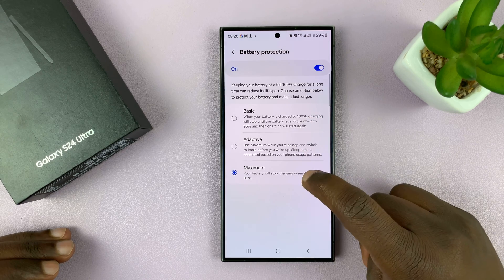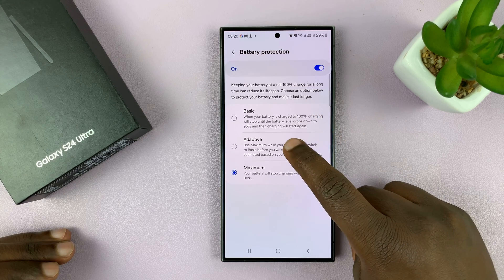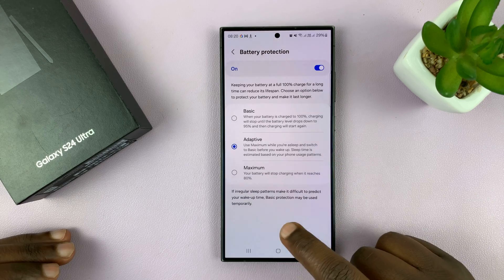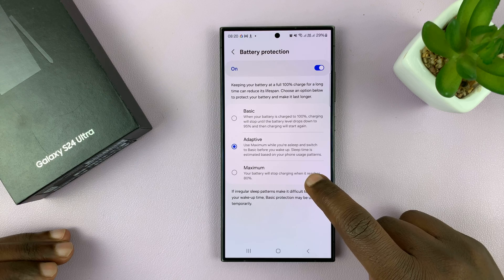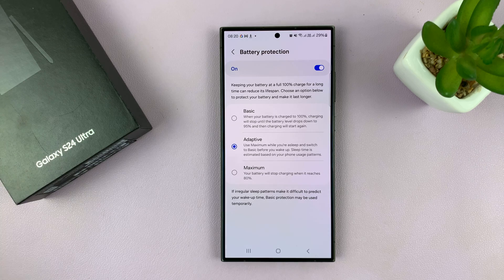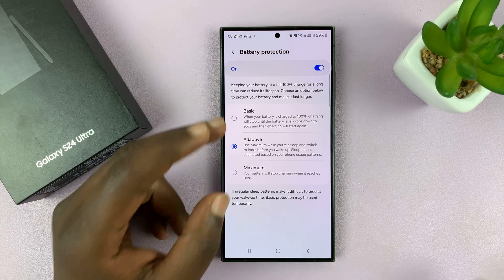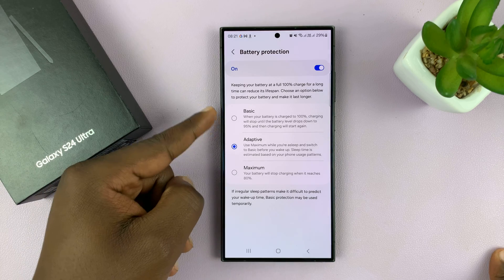In between the two extremes of Basic and Maximum, we have Adaptive. Adaptive uses both — it's going to use Maximum while you're asleep and switch to Basic before you wake up. It basically learns your pattern, learns when you go to sleep and when you wake up, and switches between the two to give you maximum battery protection and maximum usability equally.